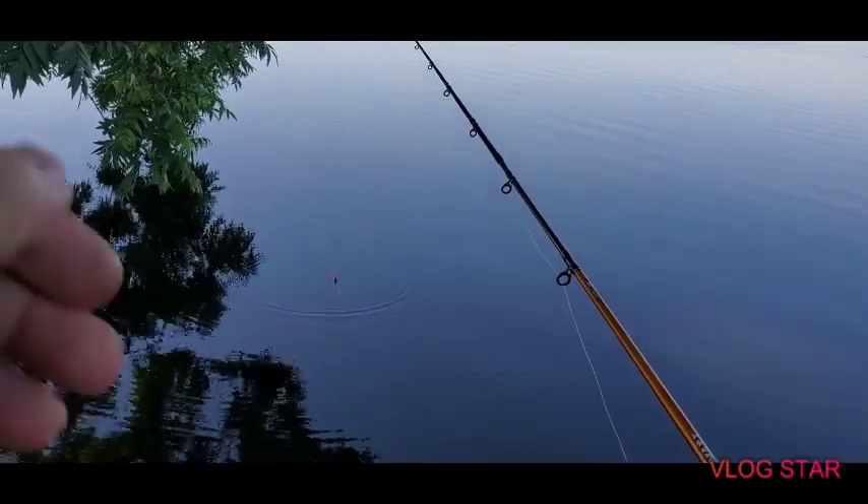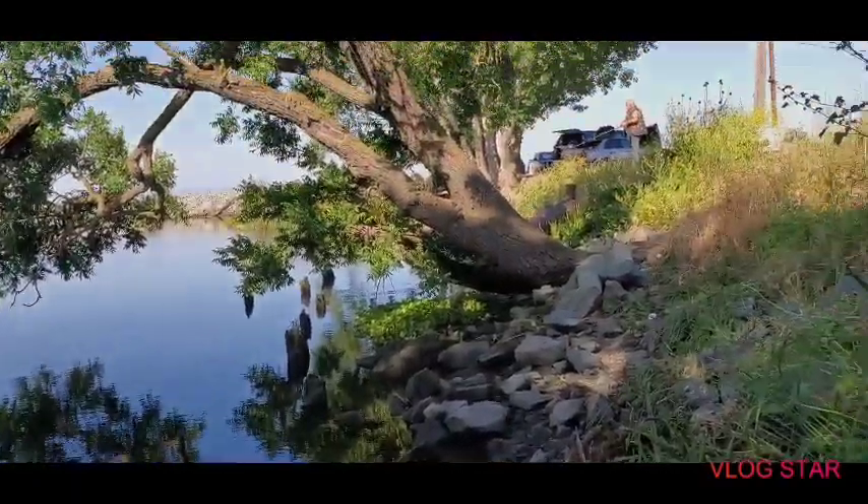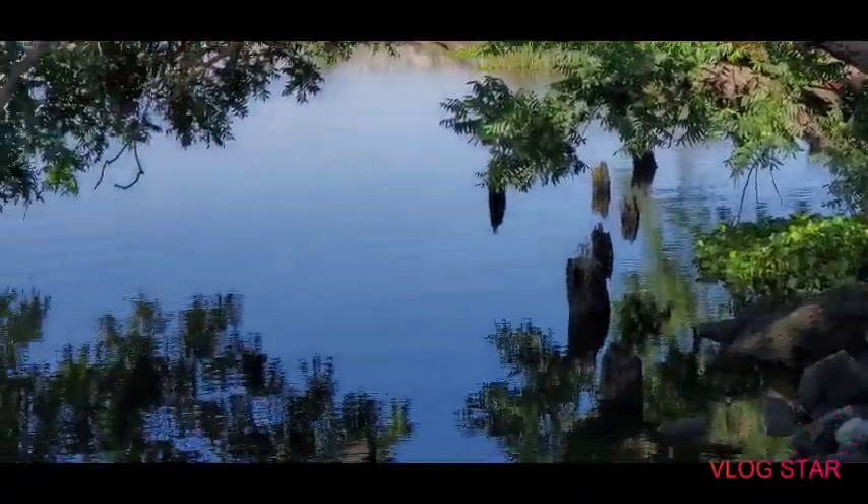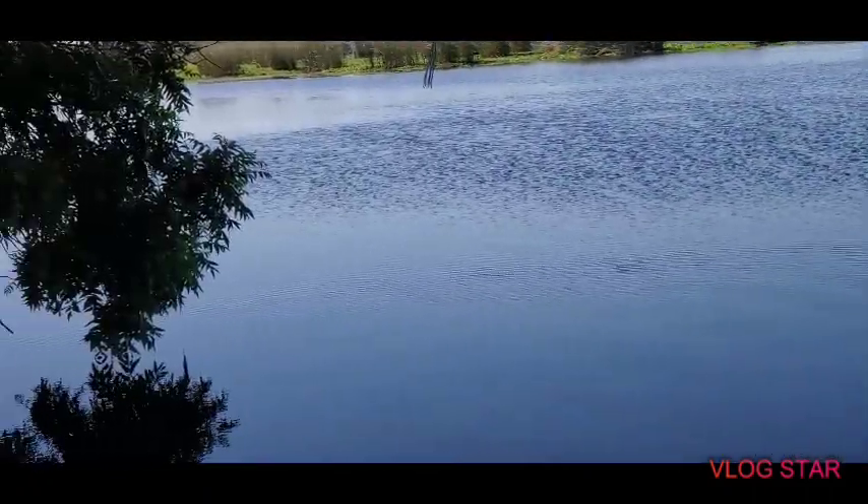Oh my God. I'm just going to burst wrestle — I didn't want to get that. And I'm just holding a dog. You can get it. It's a runner. I'm going to move it.